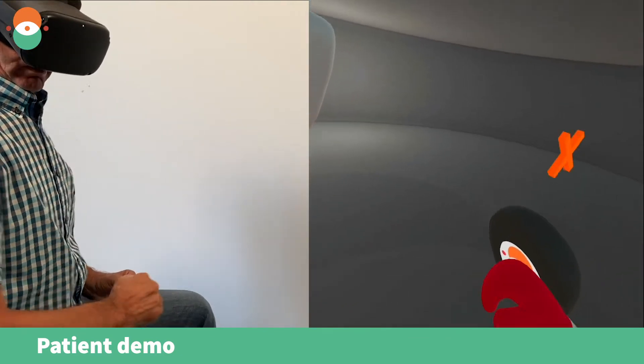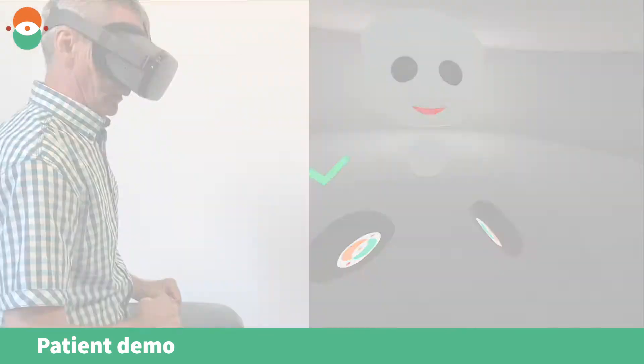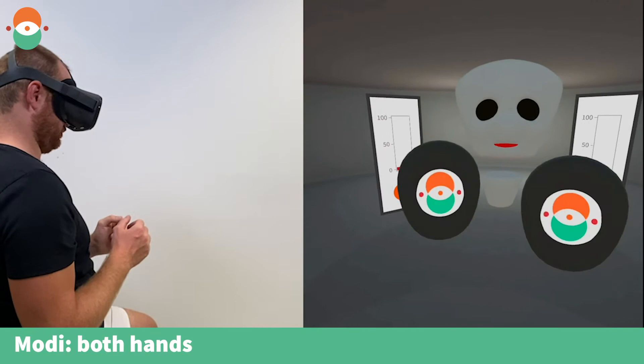Left hand. Listen closely. Left hand. Well done. Keep it up. Left two times. Excellent. Punch with both hands.